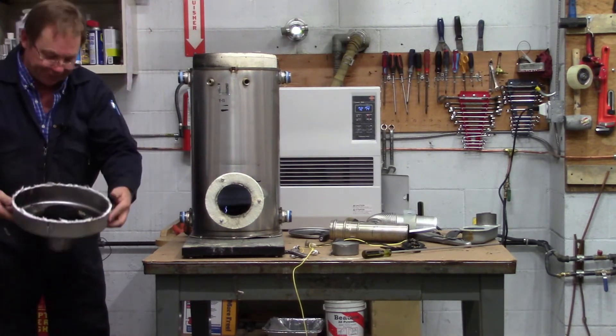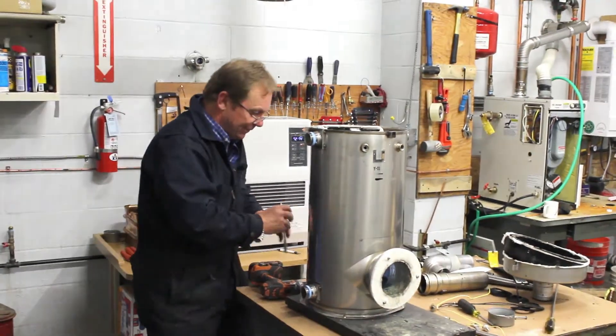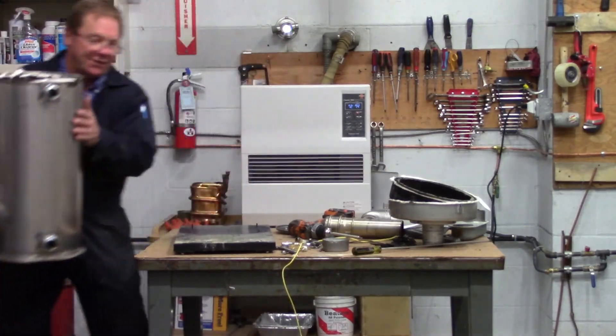This is pitch black right now, but we will definitely be able to clean this up. So now I'm just going to go ahead and pull my nuts off of here. There's the heat exchanger.